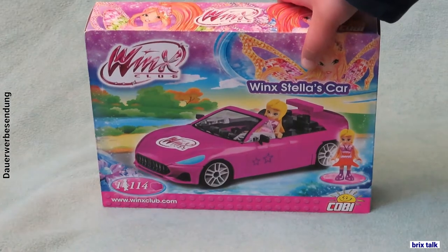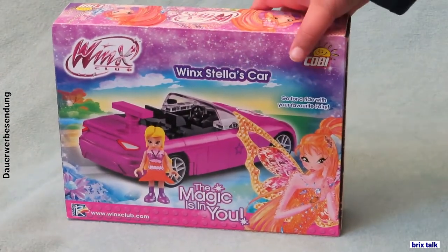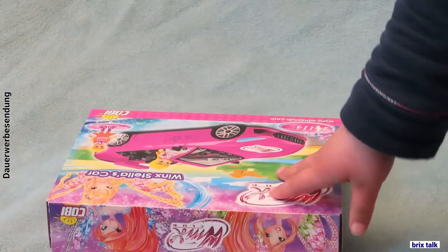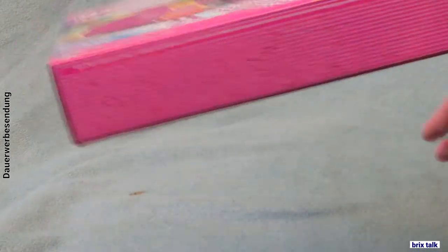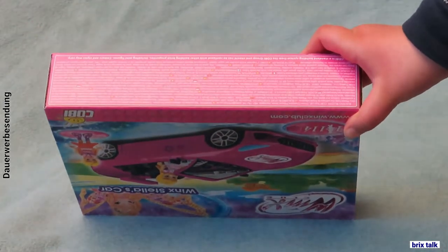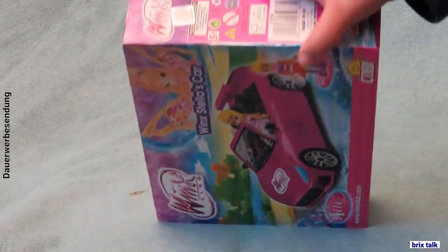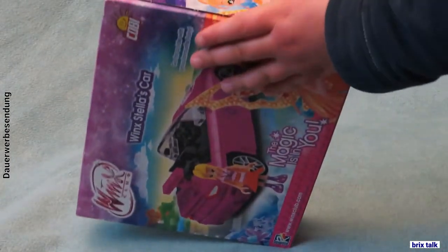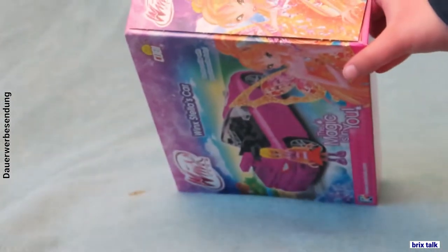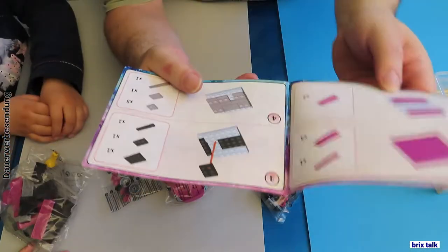Let's first have a look at the box. On the front we got a picture of the front of the car and of Stella, and Stella's name in big. On the back we got a photo of the back of the car and Stella in front of it. On the sides we have different pictures not directly from the set but from the Wings Club series with a lot of glitter in there, as it needs to be. The Wings Club series is a cartoon series originated in Italy in the year 2004 and it's a Nickelodeon product.